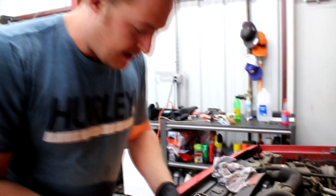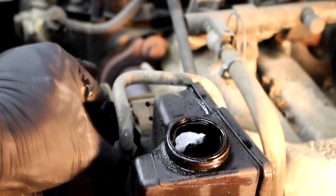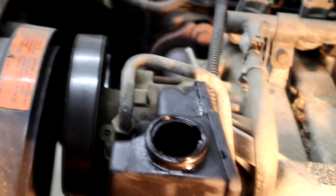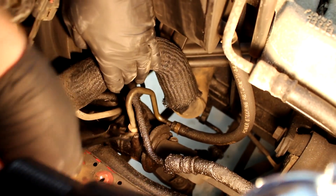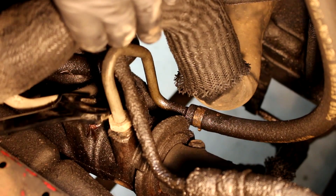Now we're going to start taking the power steering lines off. This top one here is a 5/8 — just had to crack it loose. There's the top one. Now the bottom one down there — up top it's an American size, down here it's an 18 millimeter metric size. Let me bust that one loose. Sometimes these are a pain because you can't put a ratchet on it — you just have to keep turning it a quarter turn at a time.